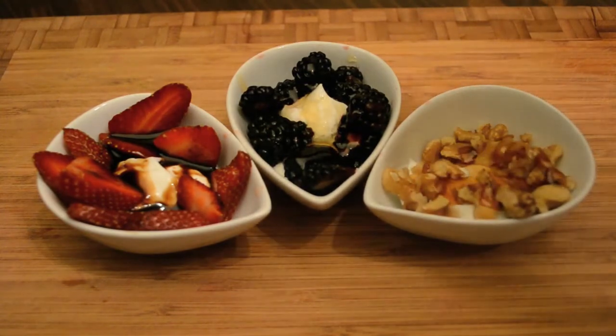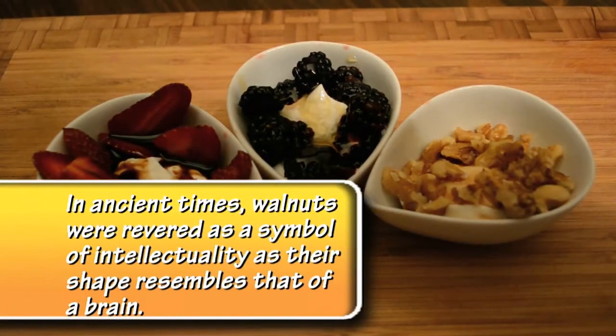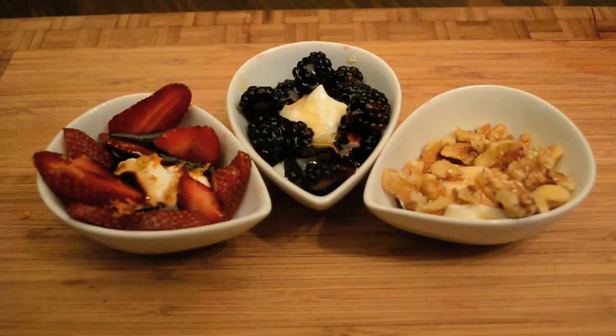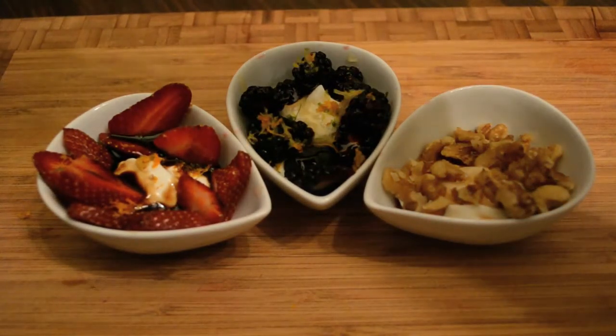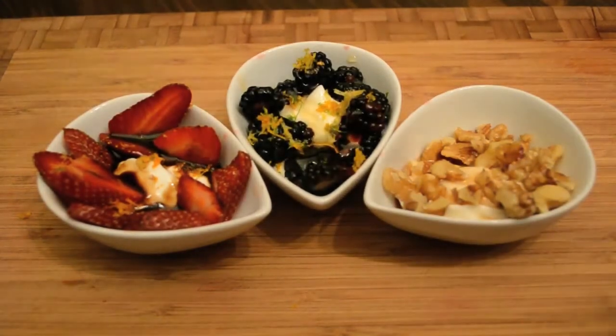Real maple syrup that came from a tree. To finish these off I'm just going to add a little bit of citrus zest. I zested a lime, a lemon, and an orange. I'm just sort of sprinkling a little bit on there — it's a nice color but it also adds just one more element of flavor.